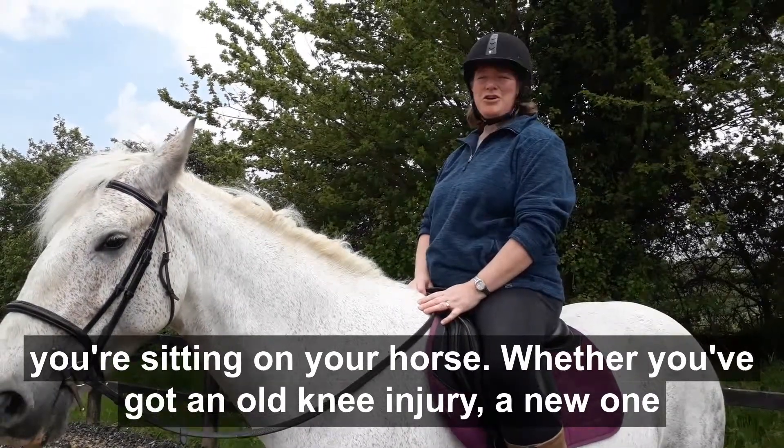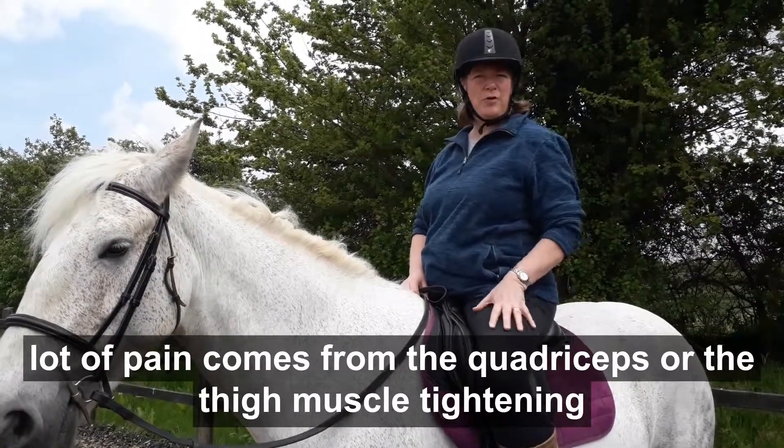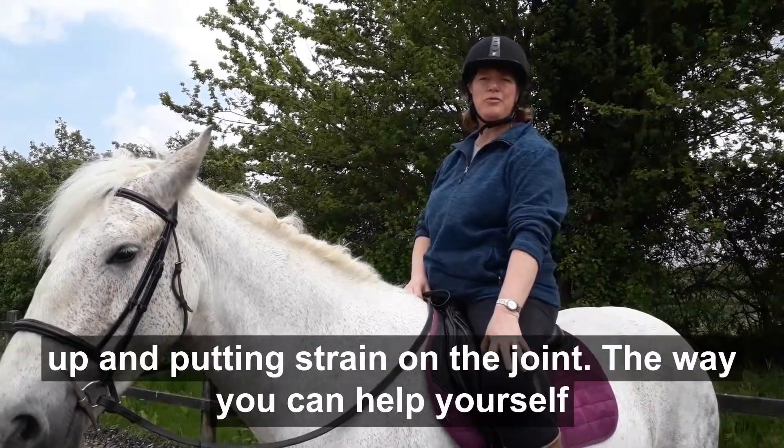Whether you've got an old knee injury, a new one, or it's simply wear and tear in the joint, what you find is that a lot of pain comes from the quadriceps or the thigh muscle tightening up and putting strain on the joint.